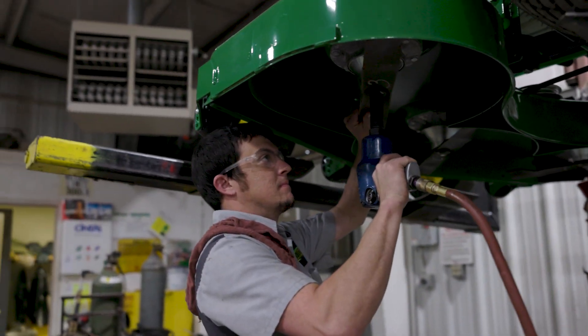When we have it all up to spec, we'll raise your machine up and remove the blades, sharpen them, and make sure they are balanced for a good cut quality.